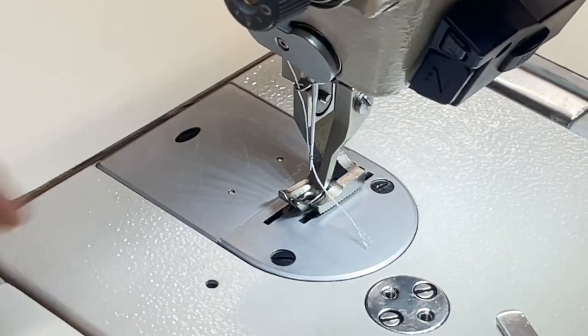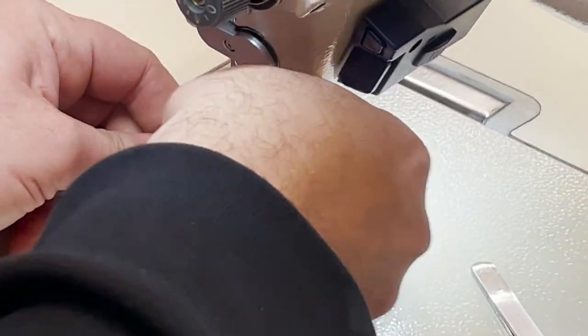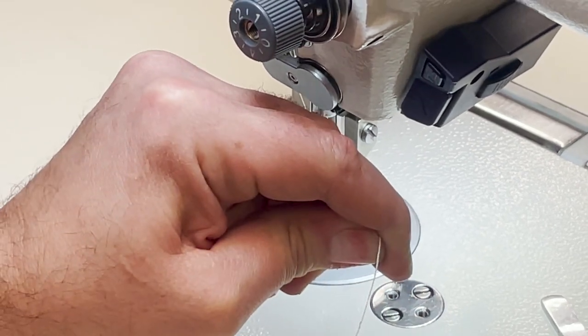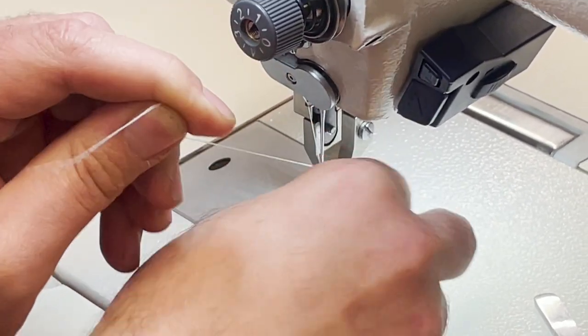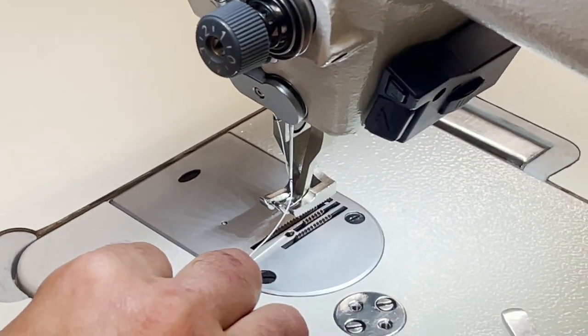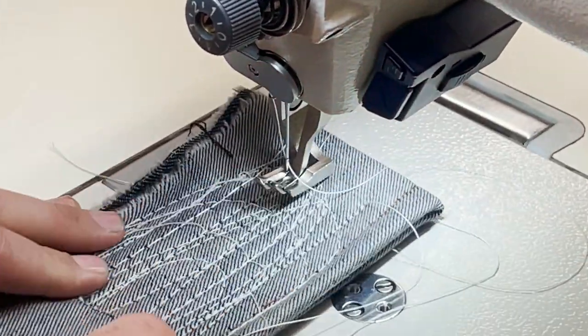This machine also comes with an automatic bobbin winder.